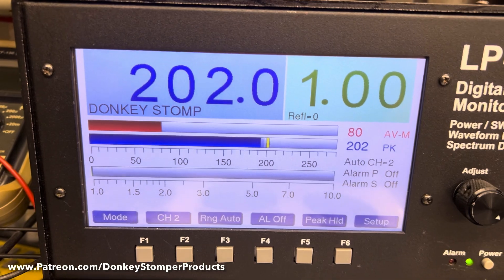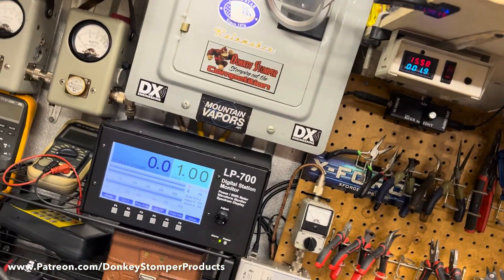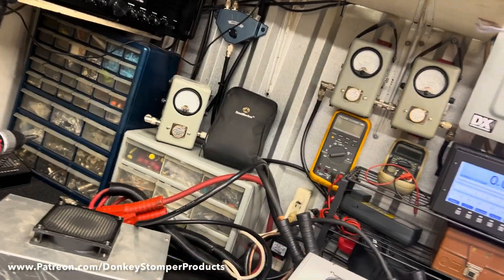And it does 202 watts. So if you want the thing to last, you run a good two-pill into it.